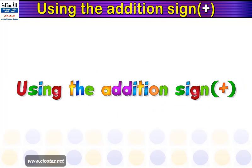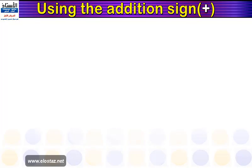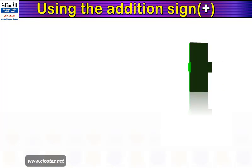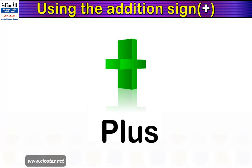We are using the addition sign. What does it look like? It looks like this. Can you see the sign moving in front of you? This is the addition sign, and we call it PLUS.